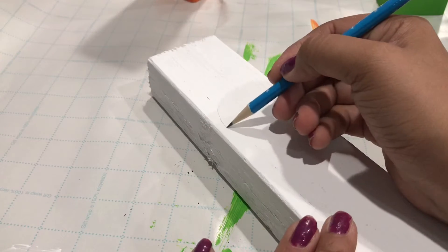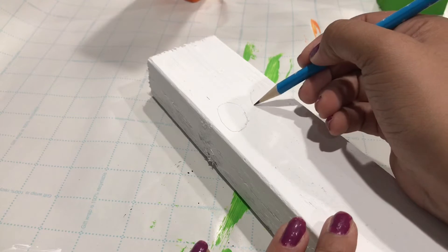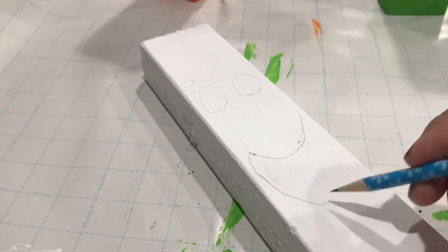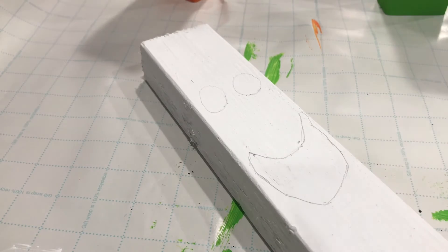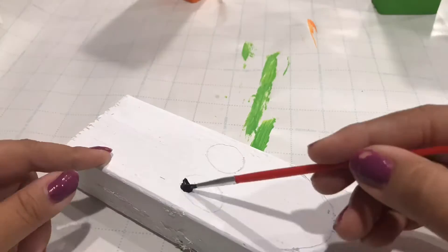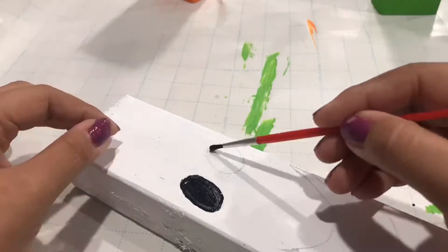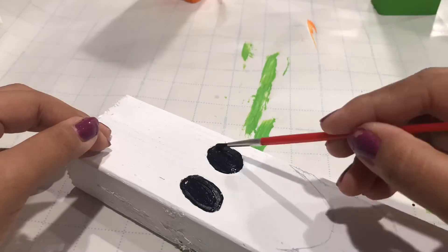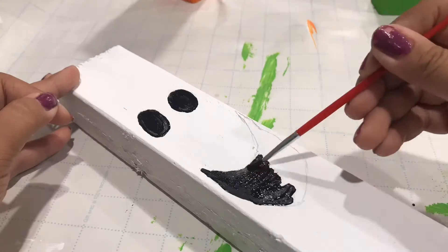Once that's dry, we're going to do the same thing — grab your pencil and draw the ghost's face. Then we're going to go in with our jet black paint and paint that in. Now the ghost is finished. I'll show all of them together at the end, but moving on.